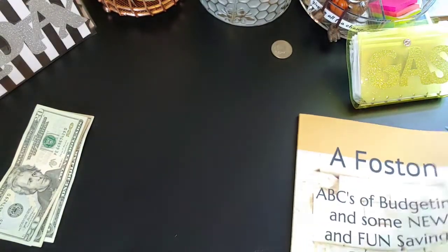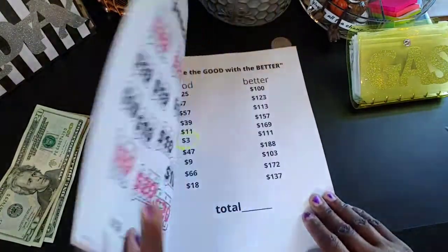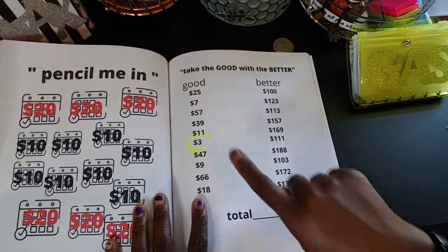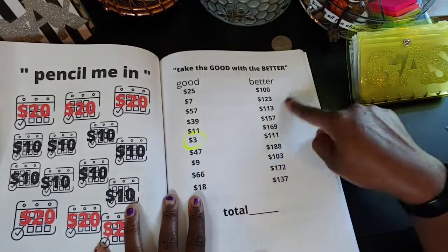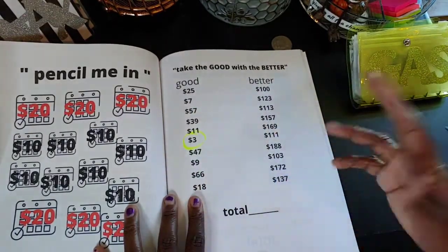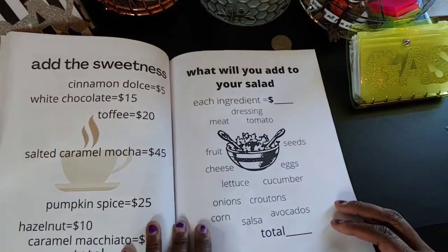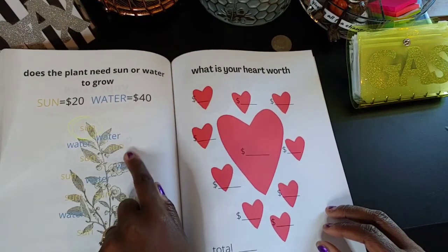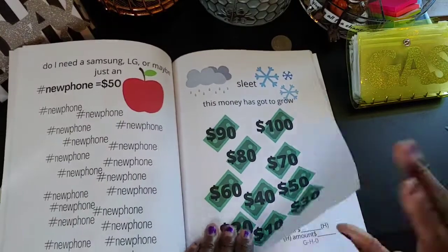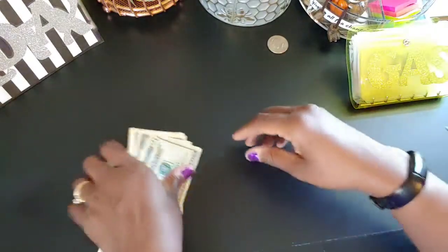I'll be adding more to the Etsy shop soon. I also have a budgeting book with savings challenges. I decided to do the 'Take the Good with the Better' challenge, but I'm only doing the 'good' side — not putting the two amounts together. So I just did the $3. I also did 'Does the Plant Need Sun or Water to Grow' — I did the sun, which is $20. So those were the only two from the book: $23 total. Twenty, twenty-one, twenty-two, twenty-three.